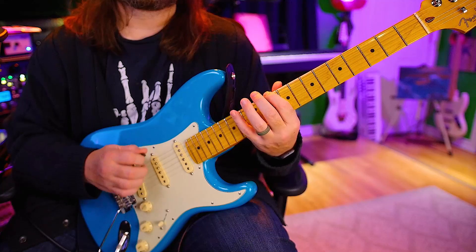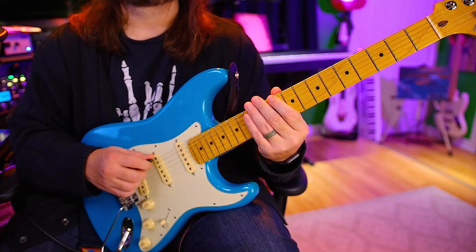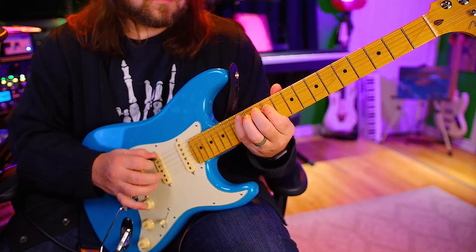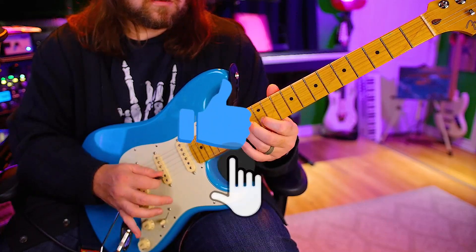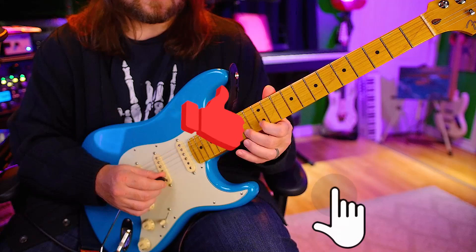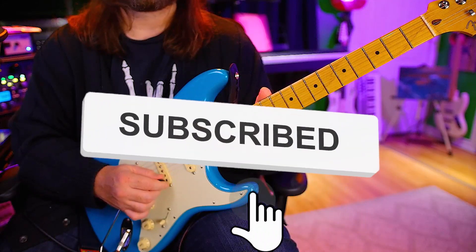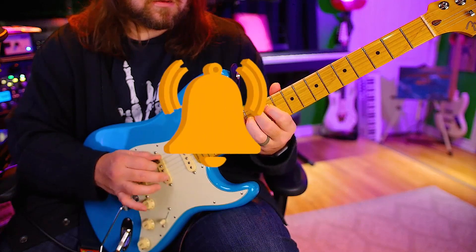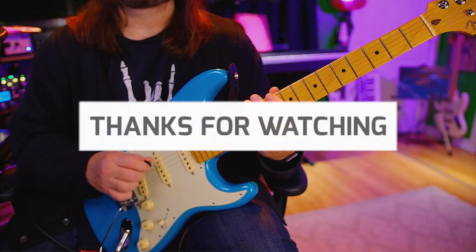Alright. So now let's do sixteenths. One and a two and a ready, go. Back down. Two, ready, go. Alright, no stopping. Sixteenths. Two, ready, go.